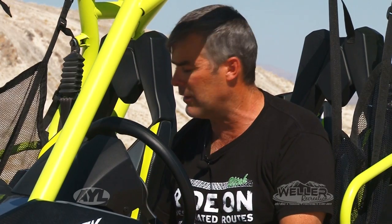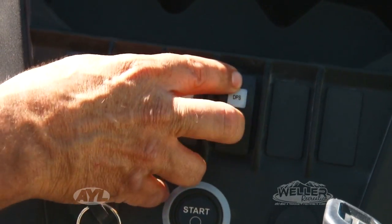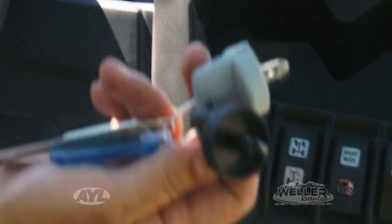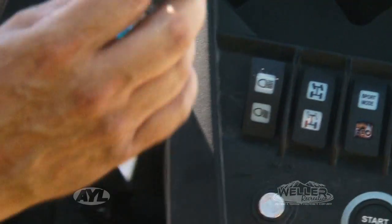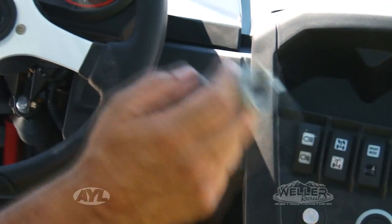So you can run that thing in eco mode and it knocks down the horsepower a little bit. The other button it has in here is your DPS switch, which basically adjusts how much power steering you're going to have. You have your two different keys — your black key and your grey key — and the black key gives you full power and the grey key gives you about 80% power.